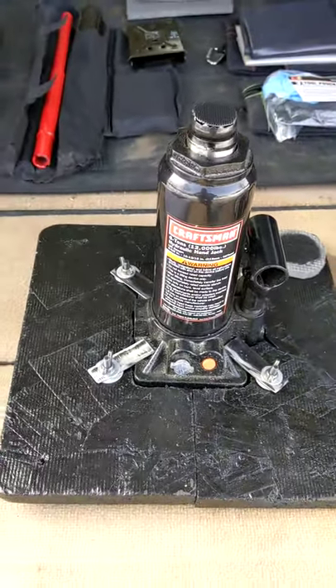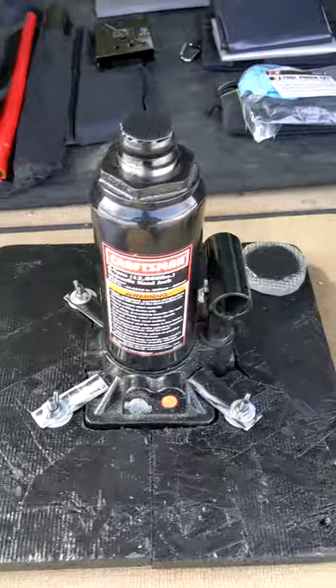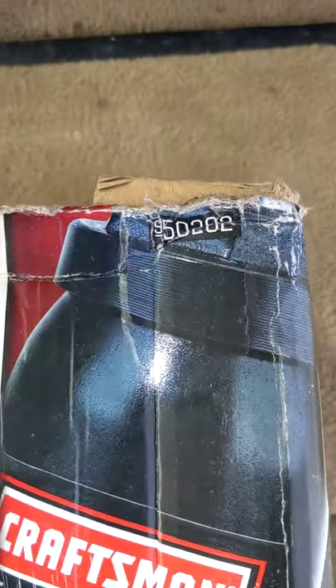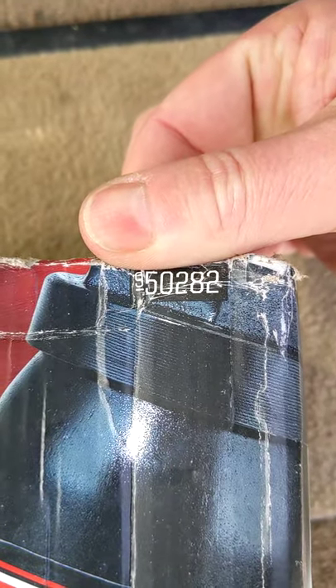The bottle jack I chose is one that I just had. It's a Craftsman, six-ton, model number 950282.